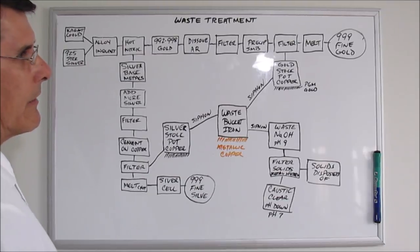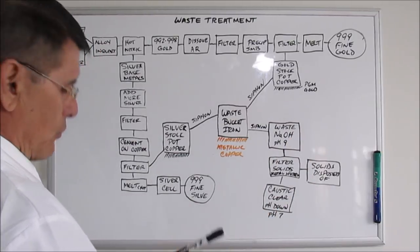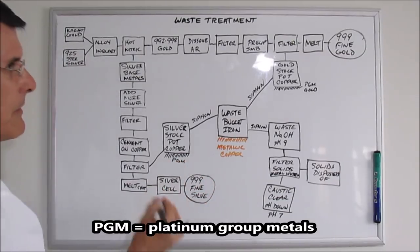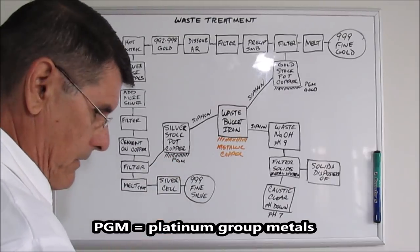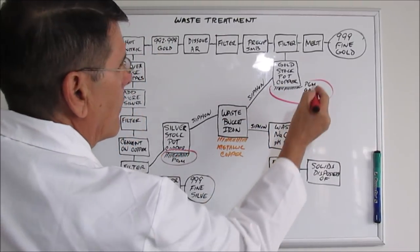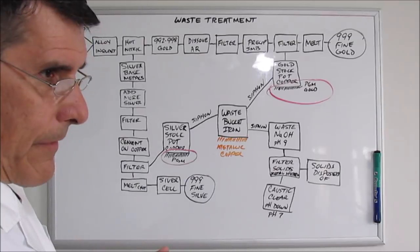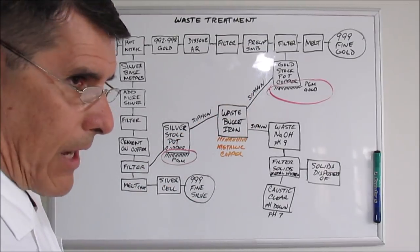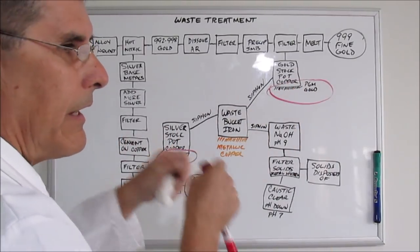In an upcoming video, I'll be refining the material that's accumulated in these stock pots, which have been going for quite some time. There may be some possible PGMs and maybe some gold in them. I've never refined these stock pots yet, but they're going to have some valuable metal. I'll take the metal out, refine it, get the pure metals out, and then take the wastes from those refinings to start a new stock pot with new buckets filled with copper.